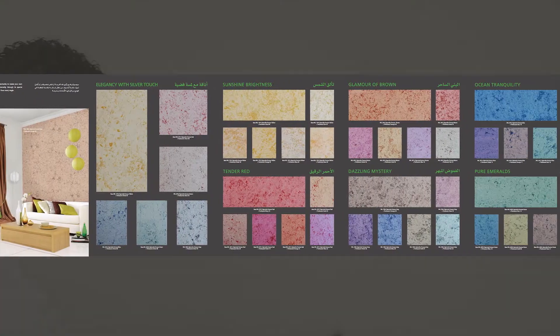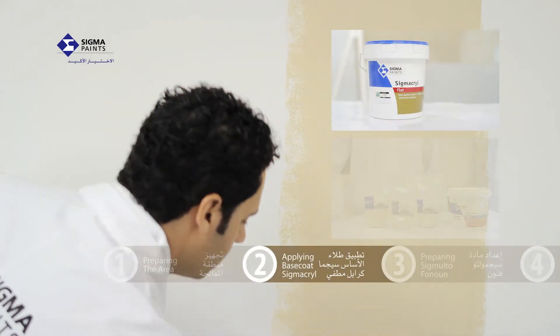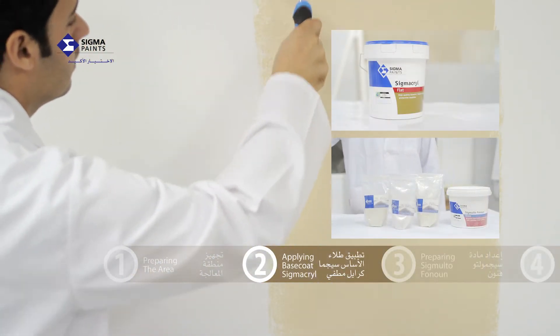Sigma Alto Fanon is available in 42 unique colors. You can choose from 6 base colors and 7 pearlescent powders to create the desired color effect.